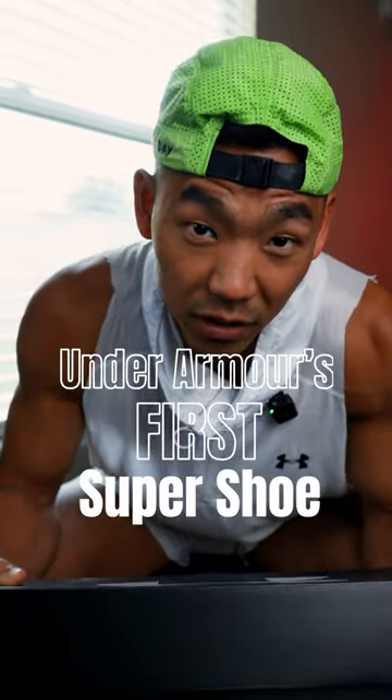Under Armour just sent me their brand new carbon fiber marathon race day shoe. This is the Flow Velocity Elite.